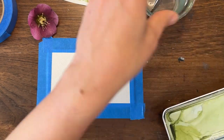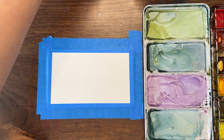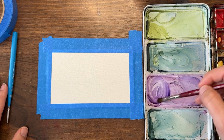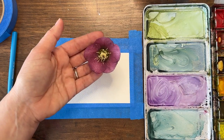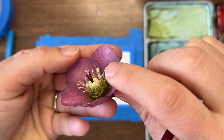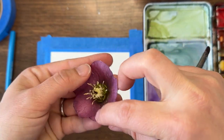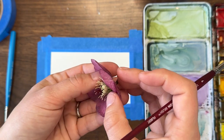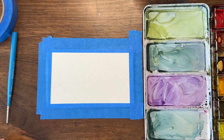My color palette is QoR by Golden — feel free to use whatever you have. I'll be sticking to some basic colors: magenta, dioxazine purple, and sap green for the most part. We're going to do our best to recreate this beautiful purpley color. In the middle of the flower we have a white-yellowish stamen area — it's very detailed. We're not going to get into all those details this time, but this would be a great subject to use masking fluid on to mask out those detailed areas.